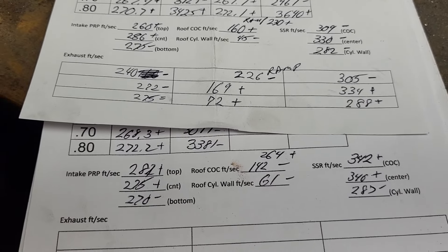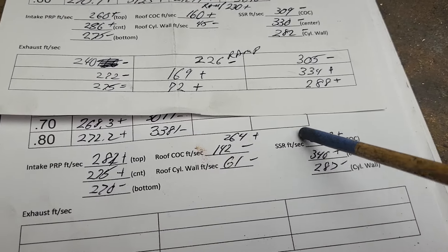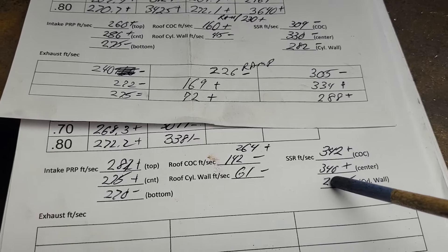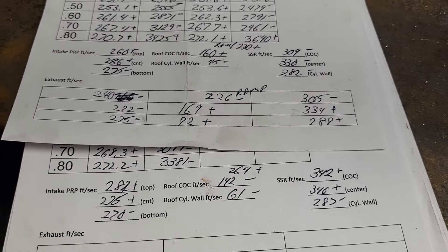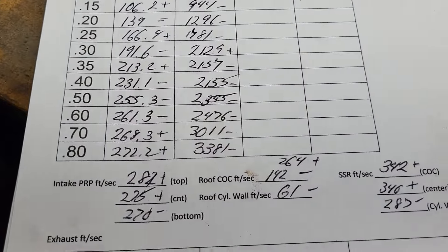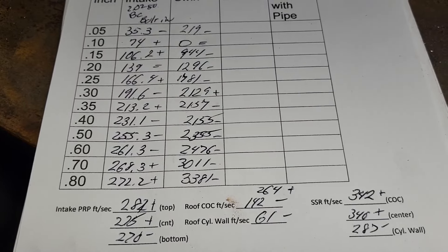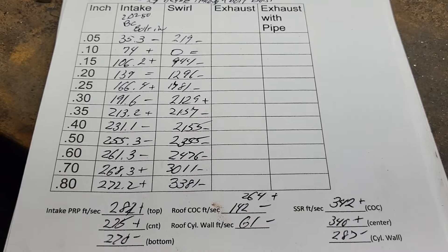I am out of ideas with this thing as far as what to do with it next. I could work on the short side radius some more, because notice how much the short side radius speeds changed quite a bit — I know there's an advantage to working on that. I really wanted to get more than 255 at 500 out of these with a 202.50. So give me some feedback. I know you're sick of looking at these — so am I. I'm going to need to do some different work because I'm losing my mind. Thanks for hanging out, guys. Have a good night.